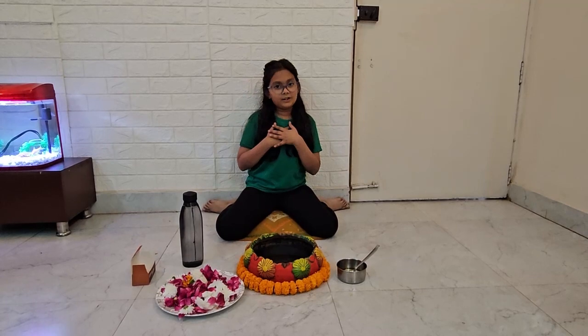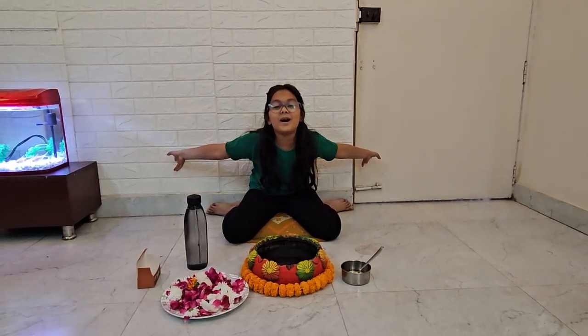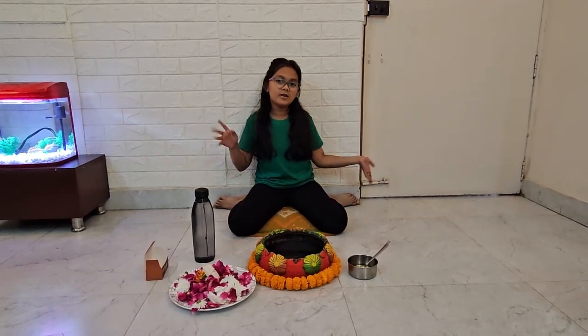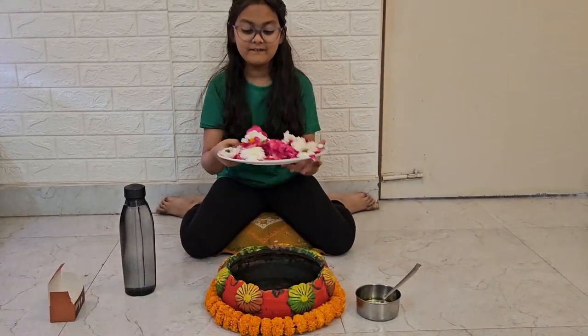Hey guys, welcome back to my channel! Happy Diwali everyone, and as you guys can see, we're going to make DIY floating diyas. So let's get started — first we add flowers.